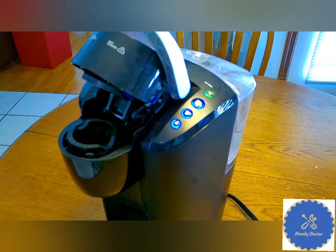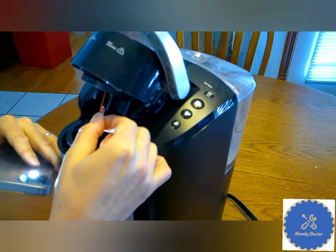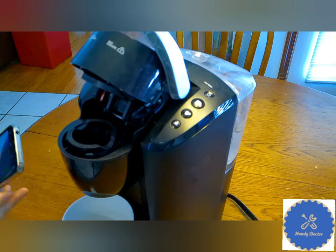Before you do anything, of course, turn off the power to be safe. So just take the paper clip and insert it into the holes and try to clear it. You may not feel anything — in fact, I did not feel anything — but hopefully that will work.